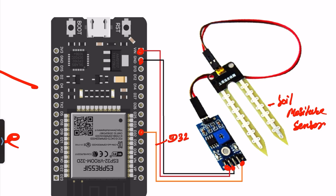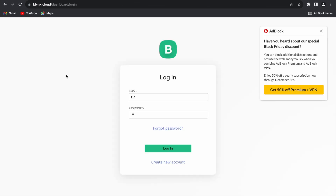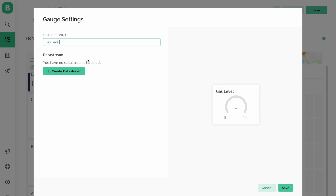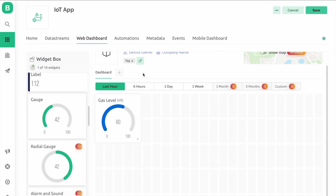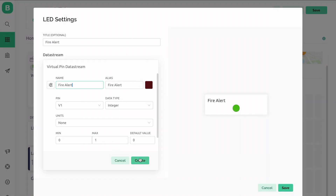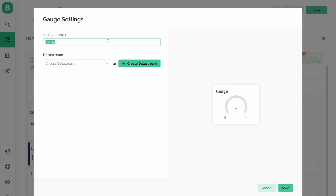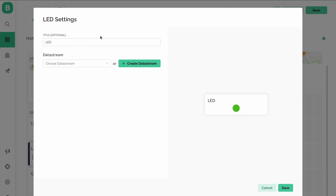Now the design is complete. For the Blynk app setup, go to the Blynk console and open the Blynk cloud app, then sign up. Add a gauge — the name is 'Gas Level' with minimum value 0 and maximum value 100. Choose a color. Add a LED named 'Fire Alert' and choose a virtual pin, then save it. In a second gauge, the name is 'Soil Level'. Add another LED named 'Rain Alert', choose a virtual pin, and save it.